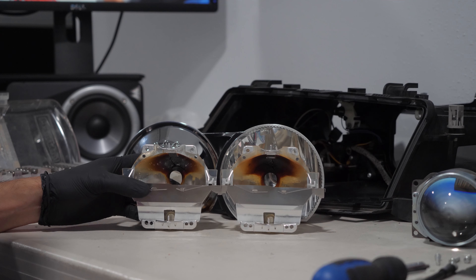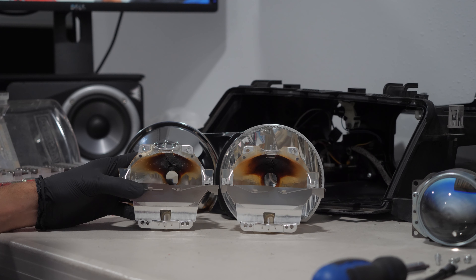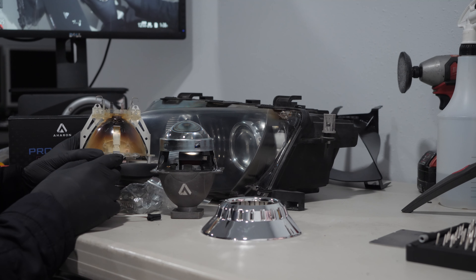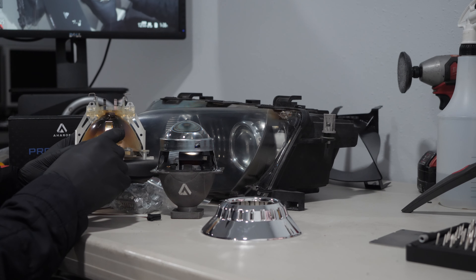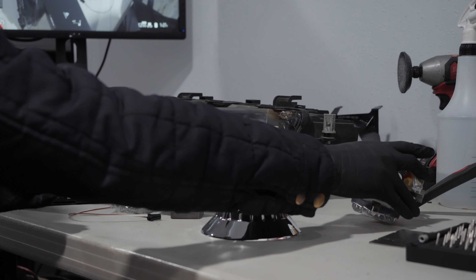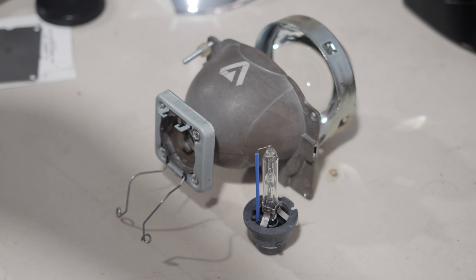My dim headlight issue was caused by the burned reflectors. It seems to be a common issue on E46s with ZKW headlights — the material used for these reflectors appears to be prone to burnout. Since these reflectors cannot be purchased separately, instead of buying new headlights for around $400 each, I invested in a retrofit kit from Retrofit Lab that cost me around $200 for the set.